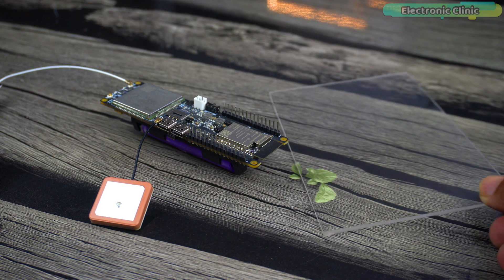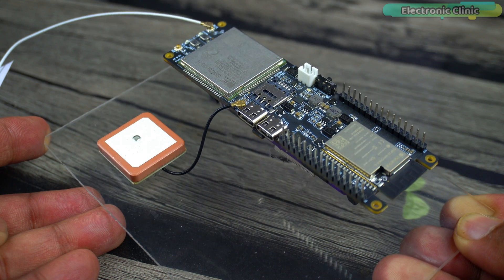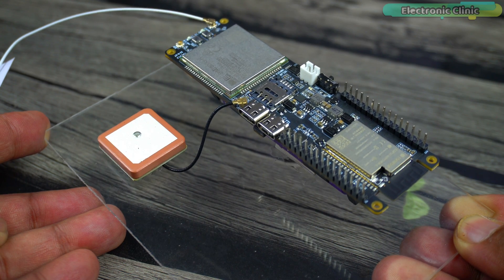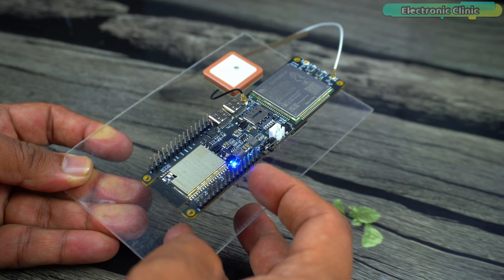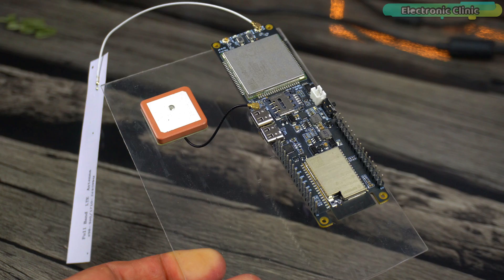First, let's get it fixed on this acrylic sheet. I'm doing it because I don't want the GPS antenna to short with other components. It has been securely mounted on the acrylic sheet, and now I can use and move it around without worrying about the GPS antenna making any kind of contact with the onboard components.